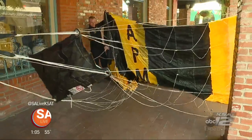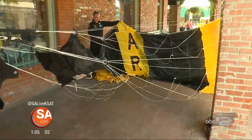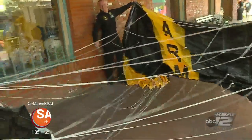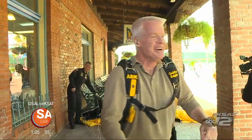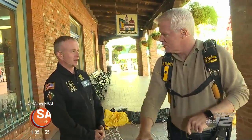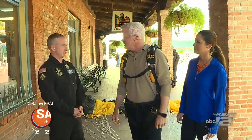It's a ram air parachute. And how fast can you go? Some members of the canopy piloting team going across the ground can go about 90 miles an hour — really fast swooping across the pond and the ground.